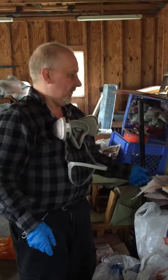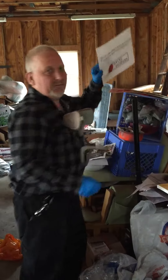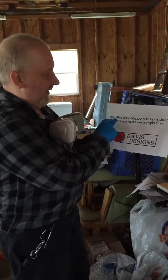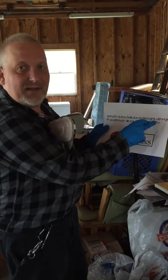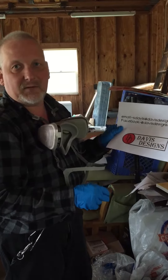And there you have a painting using spray paint and a stencil. If you'd like to get a hold of me, please subscribe and leave a comment down in the comments section, or go to my email at sdavis at davisdesigns.design, or on Facebook at davisdesigns.info. Thank you.